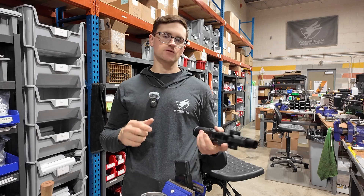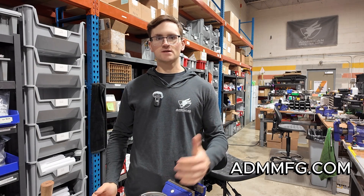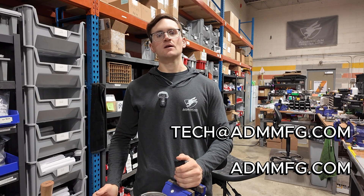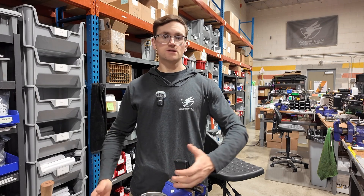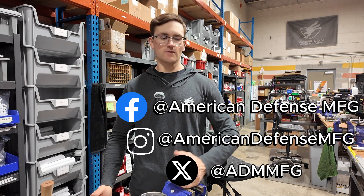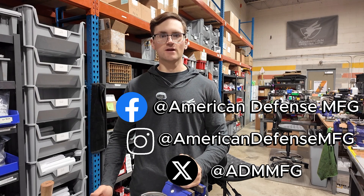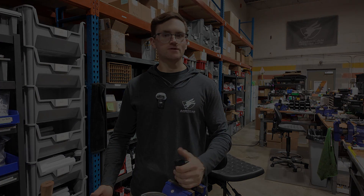If you have any questions, don't hesitate to reach out. Our website is admmfg.com and our technical and customer service inquiries go to tech@admmfg.com and sales@admmfg.com. Also, take a look at our other social media — we like to post cool stuff, and if you're using ADM gear, we want to see it. Tag us, let us know how you feel, share any suggestions or comments. Looking forward to seeing you guys out there — keep shooting and have a good one.